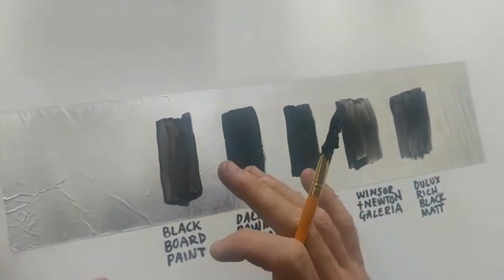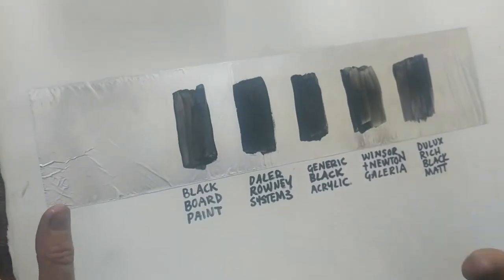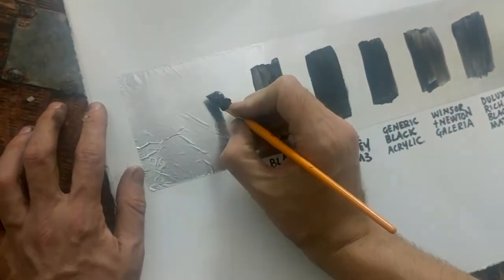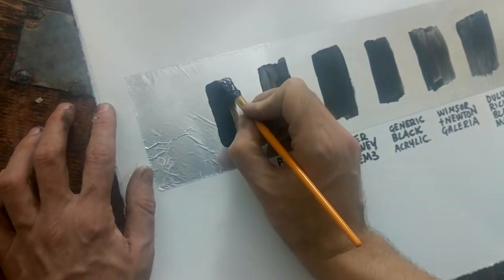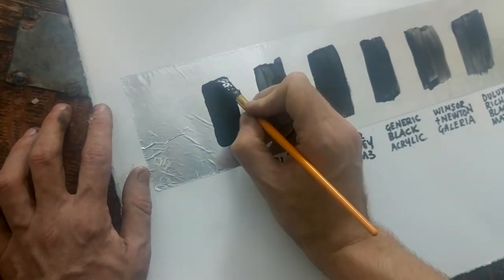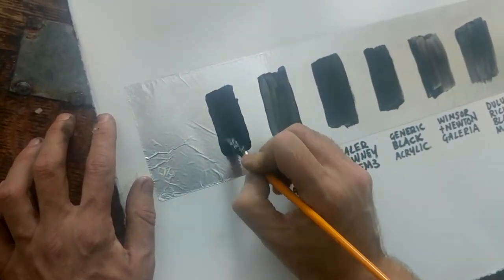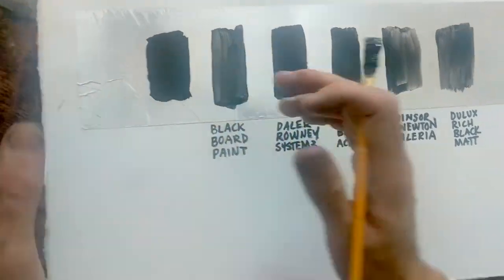Over here I've got a sheet that I prepared earlier which shows some of the best known and most accessible acrylic based black paints. And I've put it on this shiny surface. So I'm going to add what we've just mixed here. And for a fair test I'm actually using the same brush I used for the others, because a soft brush is really important if you want to get that super flat, super matte effect. So a nice soft brush is what you need for coating most things. That's all done now, so what we need to do next is just wait a few minutes for that to dry and then we'll have a little look at how it's turned out.